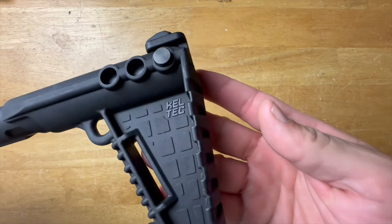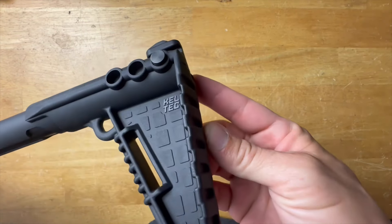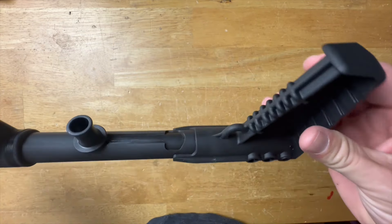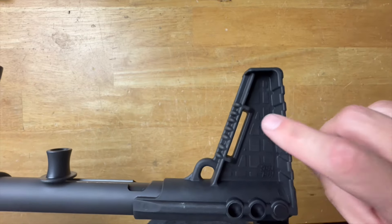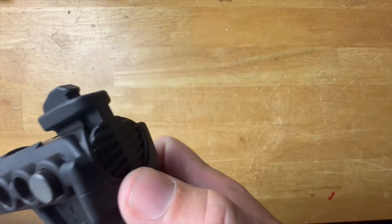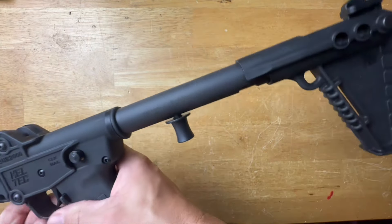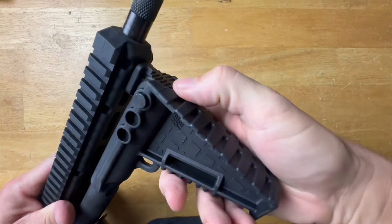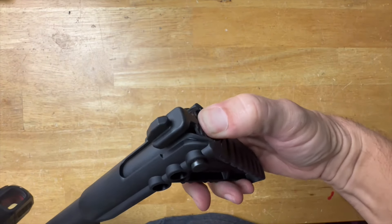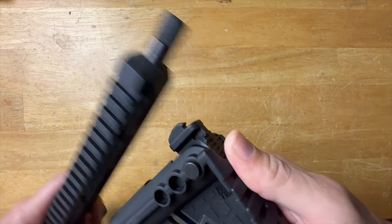Let's start at the back of the stock and work our way forward. It's a very basic plastic stock — nothing wrong with it, keeping in mind this is a very affordable gun. There are three positions with three little holes to adjust it. It has a sling slot if you want to add a sling. On the back of the stock is also the release for the forend, so when you have it folded up and want to unfold it, the lock clips right into the M-LOK — just push that button in and it will unfold the rifle.